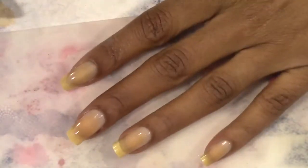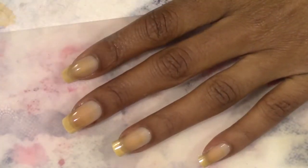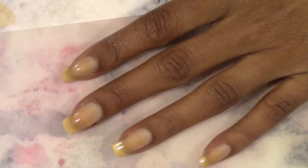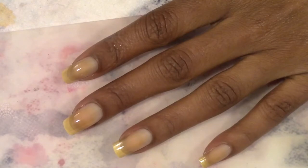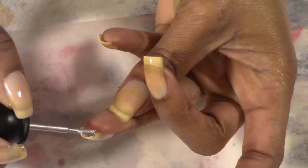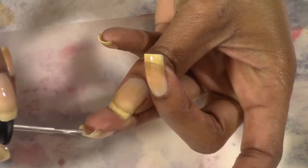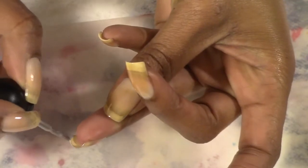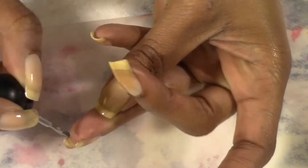I'm going to go ahead and get started with the polish application. I'm not sure exactly how I'm going to do them — it just depends upon which polish is more opaque than the other. I might do every other nail, or I might just do an accent nail, like two accent nails on one hand. We will see once I get them applied.